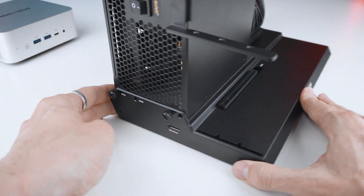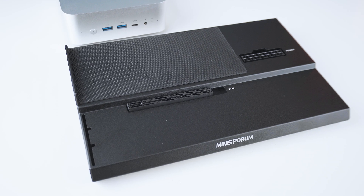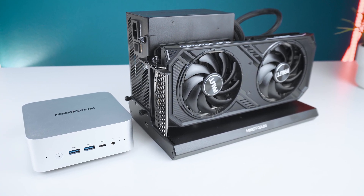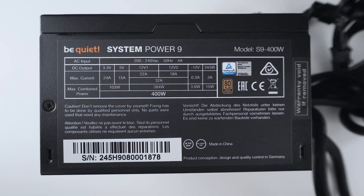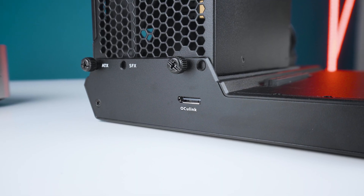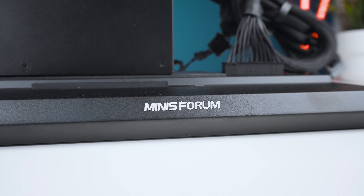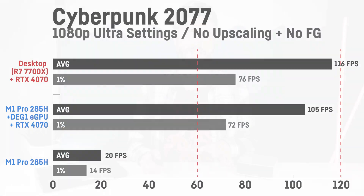Now let's also have a look at the optional $100 Minisforum DEG1, which is an eGPU dock for the M1 Pro's Oculink port. You'll unfortunately have to sacrifice one of the M.2 slots to use it but it pays off. I've tested it with my RTX 4070 desktop GPU and an older 400-watt be quiet! System Power 9 PSU in a couple of games at 1080p, 1440p, and 4K, comparing results with my desktop PC which sports a Ryzen 7 7700X and 32 gigabytes of DDR5 6000 mega transfer RAM. We'll start with Cyberpunk 2077 on ultra settings without any upscaling or frame generation.